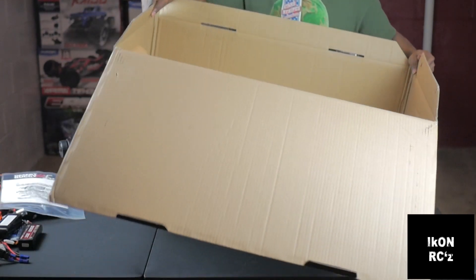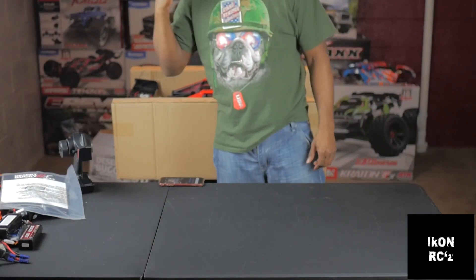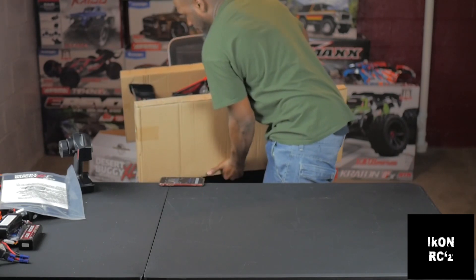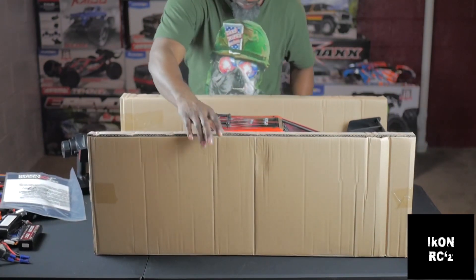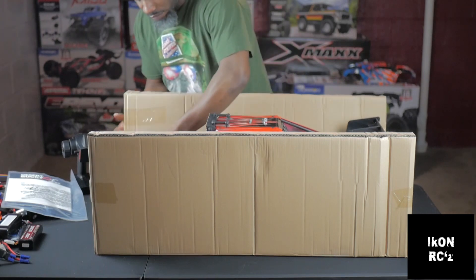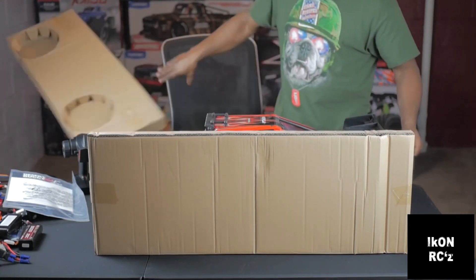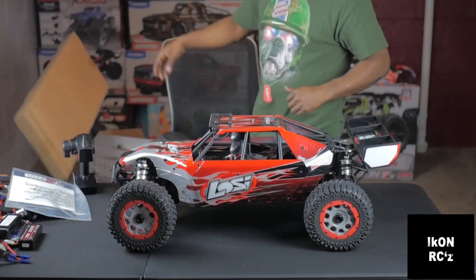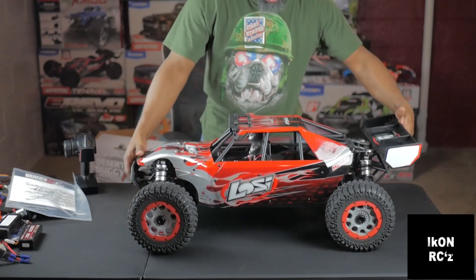Let's get this box out the way. Let's go ahead and put this heavy thing back on the table. Oh man, this thing is beautiful — look at this thing, man.